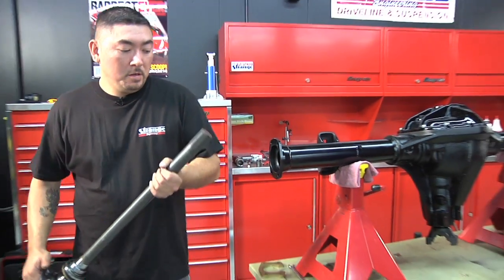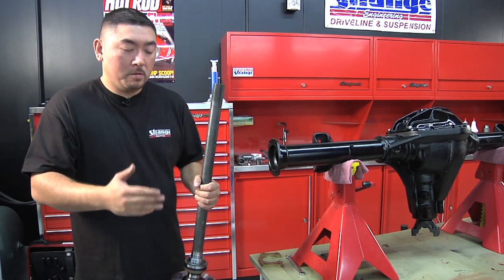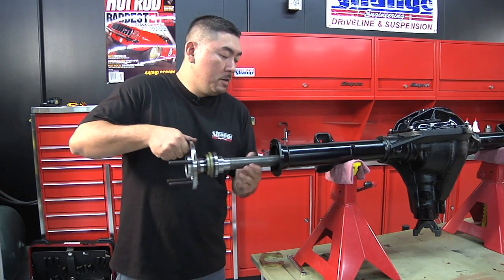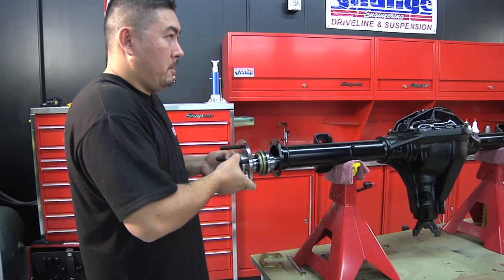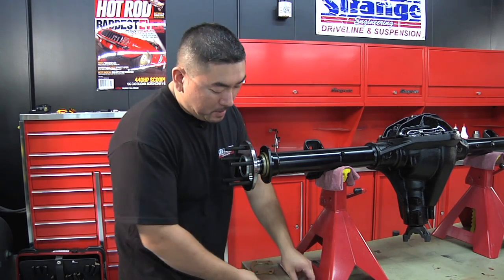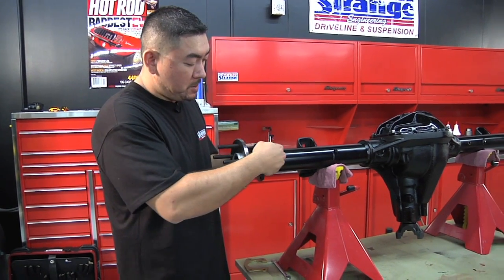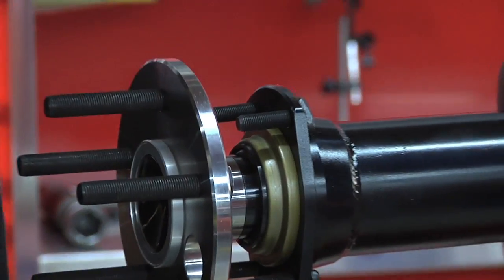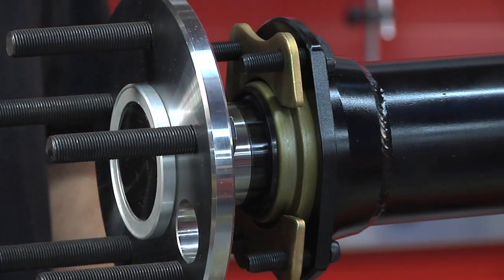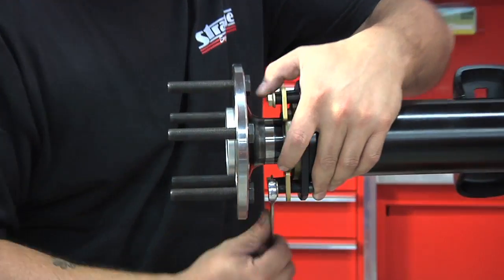Now we're ready to install the axles. For this particular application going into a Mopar, there are two different length axles — a long and a short. The short side for a Mopar application goes on the passenger side, the right-hand side of the car. Slide the axle in; you have to play with it a little to find the splines, then it slips right in and seats down. We're using a retainer plate to hold these axles in — no C-clip. Install the T-bolts; they slip right into the housing end. Slip the retainer plate over the axle, install the 3/8 jet nuts, and tighten the nuts down.